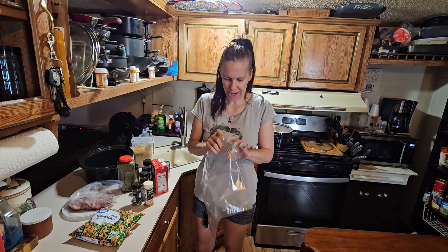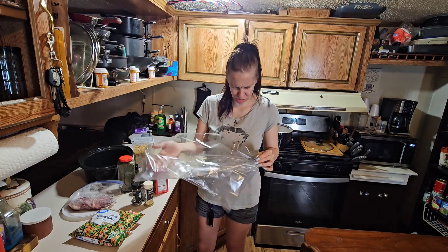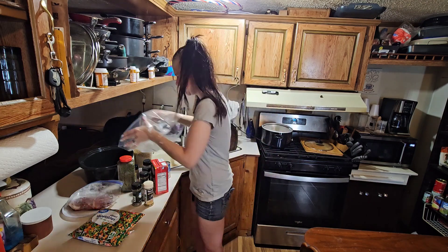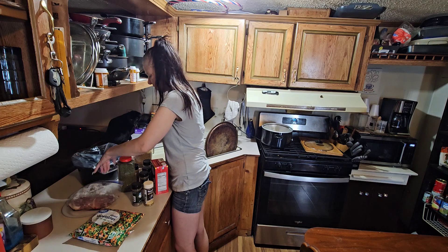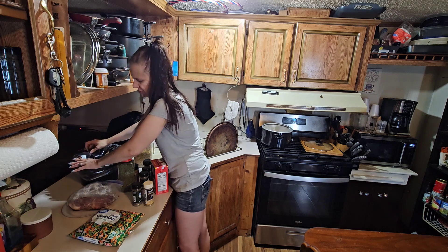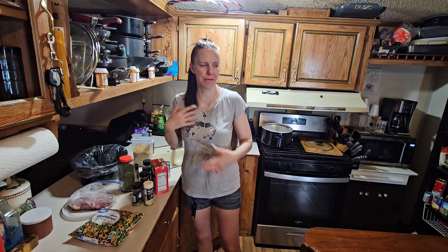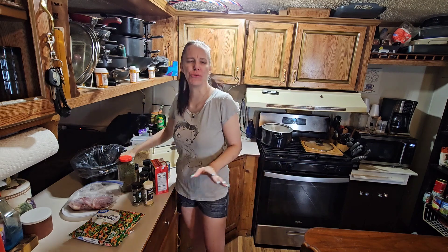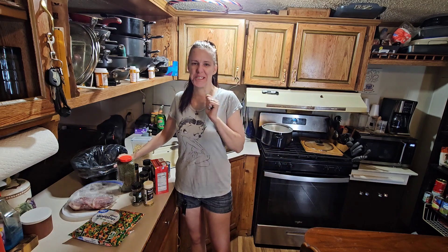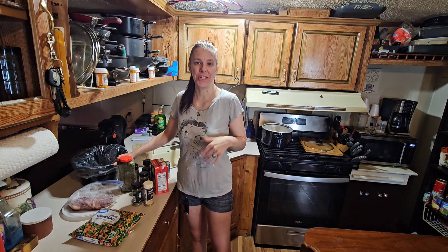There's only one size, and my crock pot is kind of big, so this looks a little small to me. This is from the dollar store, so you get what you pay for. I do have a smaller crock pot I use around Christmas and holidays. My mom's old crock pot still works but it's all scratched up inside, so I use these liners to protect my family and myself.